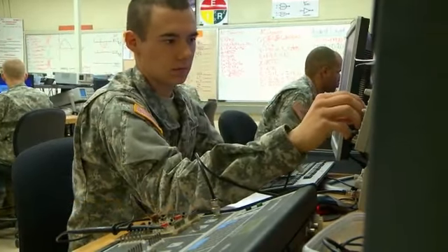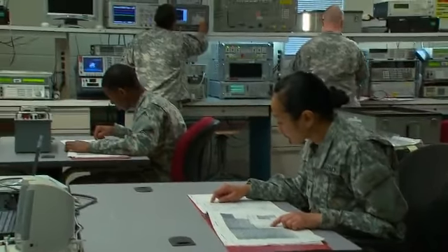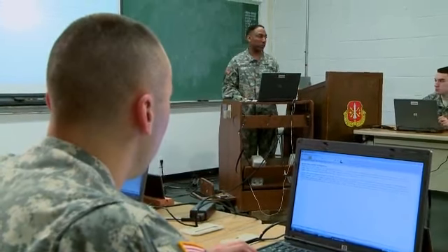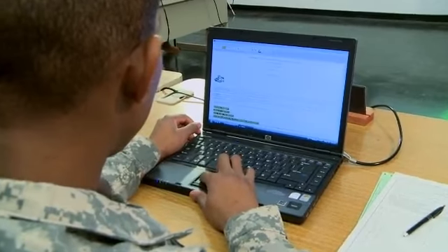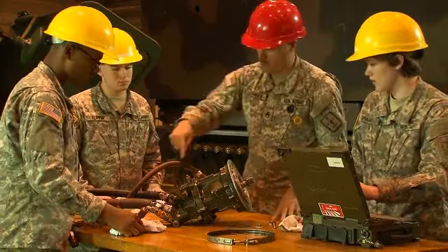The Army will train you in basic electronics to read schematics and analyze circuits, use electronic technical manuals, and complete maintenance records that cover parts used in repairing the MLRS subsystems.